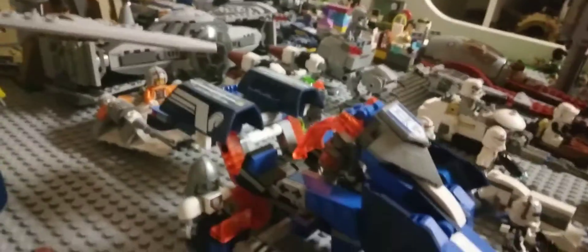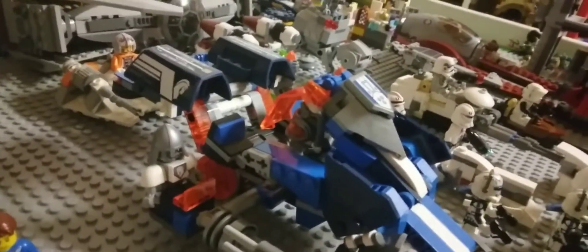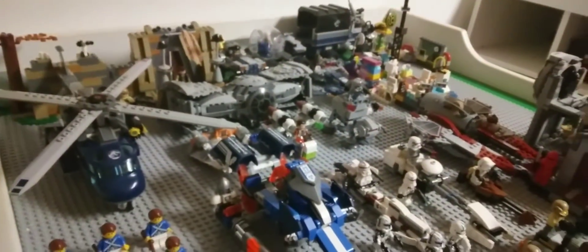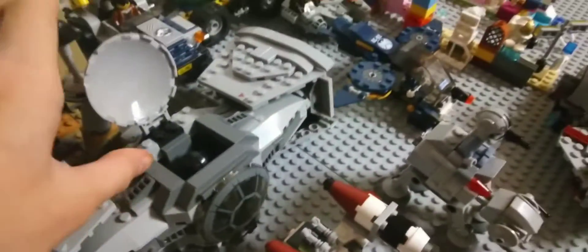And here's like, not a Star Wars thing, but some Lego knight guys. And see that TIE Fighter right there? That's probably one of my coolest sets I have — the big Lego TIE Fighter. I think I have a Lego guy in there. Yep, there's the guy right there. Let me close that up.